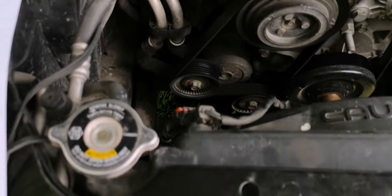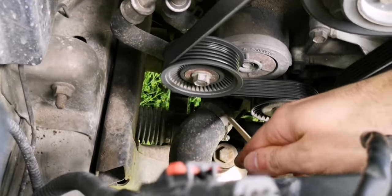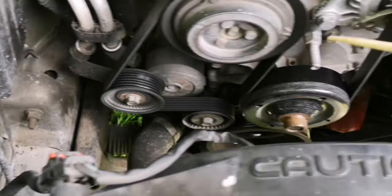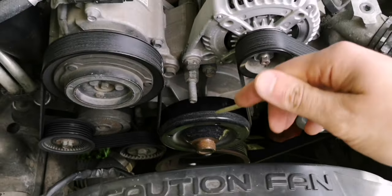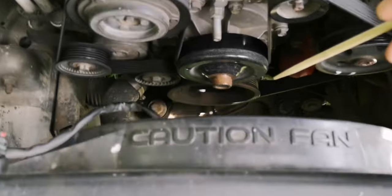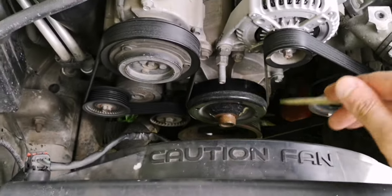Location of the thermostat: it's located right down there, just after this clamp here. The water pump is located right here — it's a front-mounted water pump. This vehicle doesn't have a clutch fan; it has an electric fan, so it's very accessible.